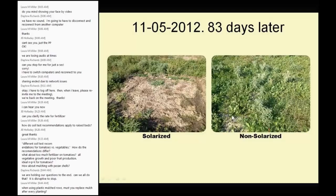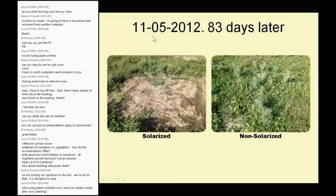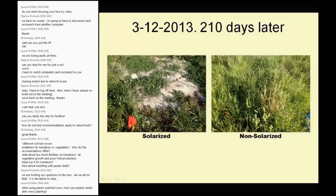Going back to solarization — 83 days later, you see only a few perennial weeds that survived. And here, 210 days later, with the plastic removed since November 5th and not replaced, you can see the residual effect 3 to 4 months after solarization: the non-solarized plot is a jungle of weeds, insects, and all kinds of diseases, while the solarized area has only a few perennial plants — no annual weeds. Solarization does work.